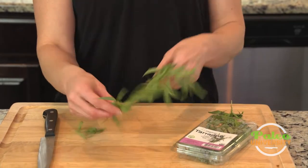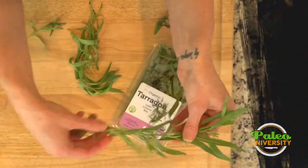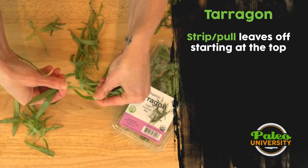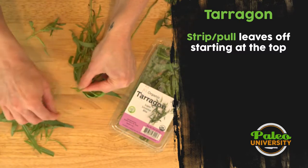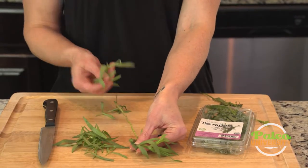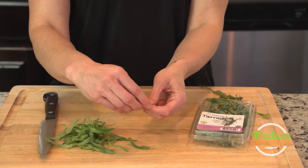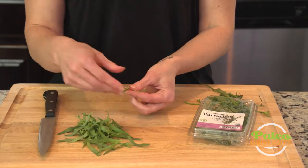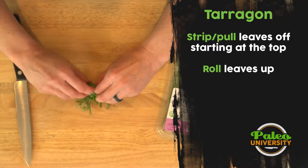Then what I'm gonna do is take these bigger pieces and peel the leaves down — it's easier to peel them off that way. Then I'll just pick off the top ones. I'm peeling away from the direction that they grow to pull them off. Tarragon has a really lovely licorice smell to it. It's really good with chicken, and that's oftentimes what I use it with.